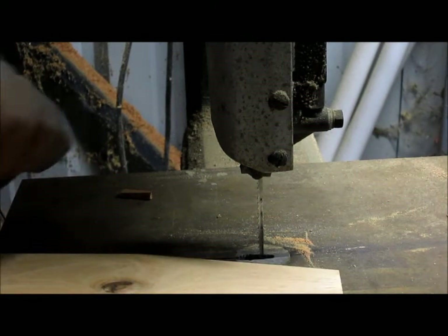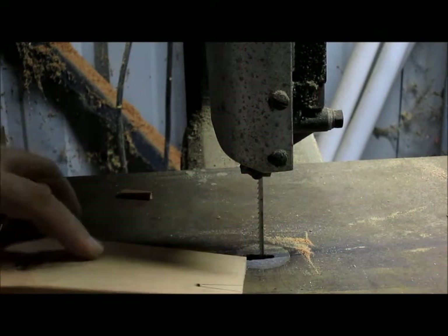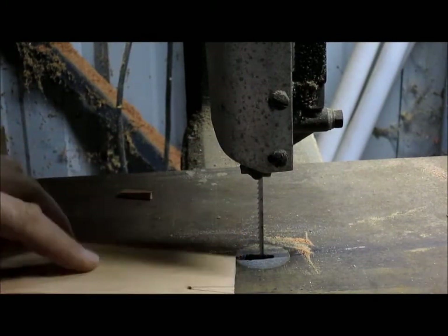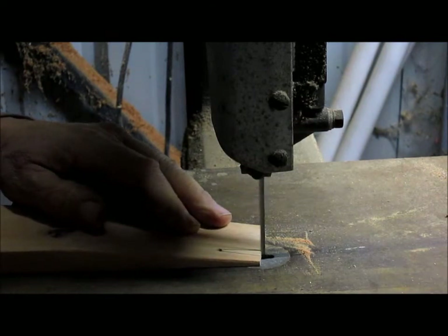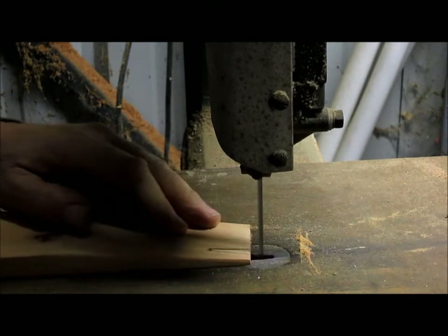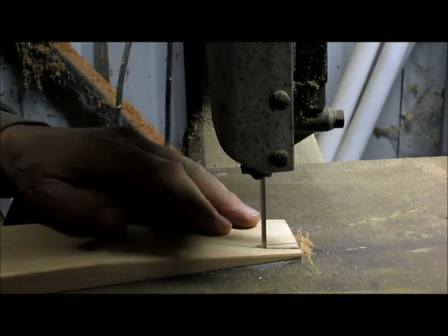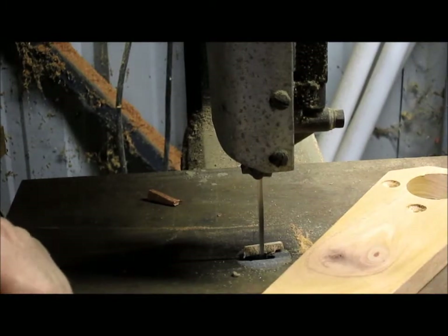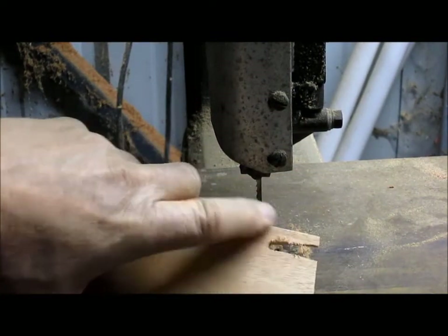Next part's pretty easy. On the bandsaw, we've just scribed a couple of lines, and at some point I'm going to figure out a nice little V cutter or something like that. But for right now we're just going to cut them by hand — turn the saw on and follow the line. And we've got ourselves a nice little V in there and ready to go.